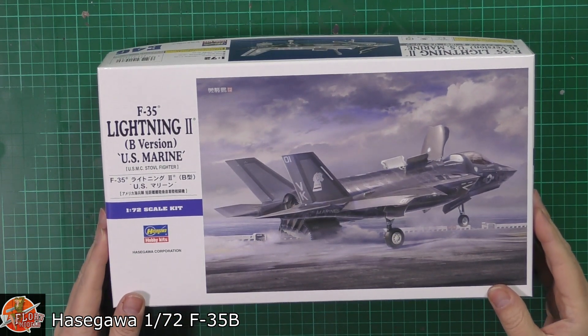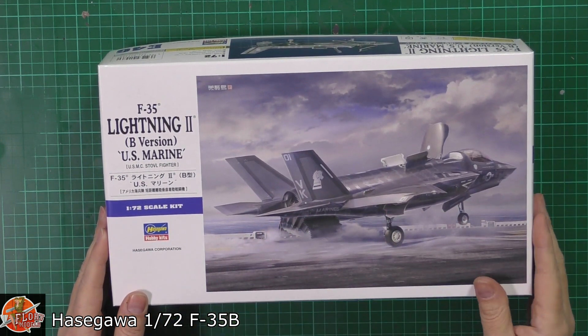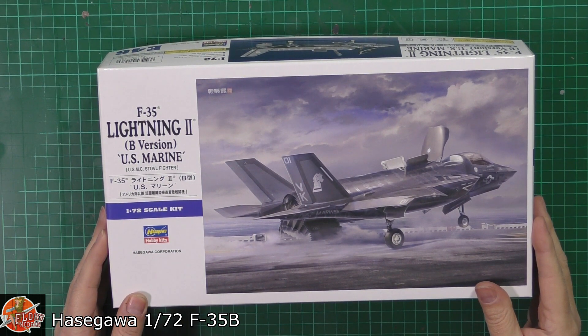Beautiful box art, I have to say — I do love that. It's very, very nicely done, looking like it's just about to come off the end of a sort of Wasp-class carrier.